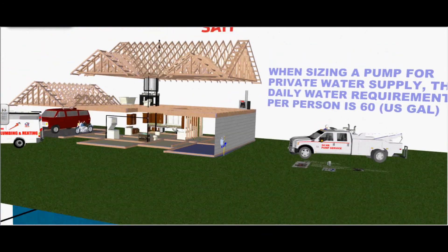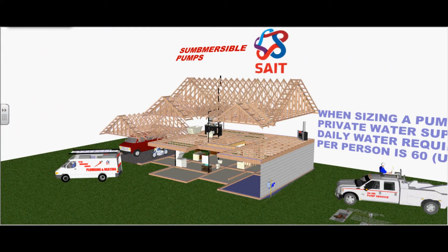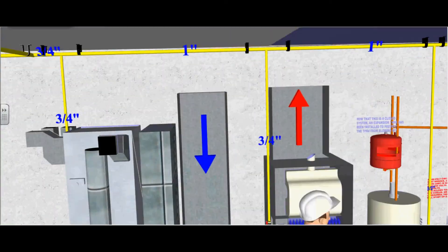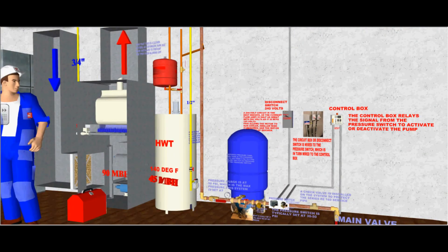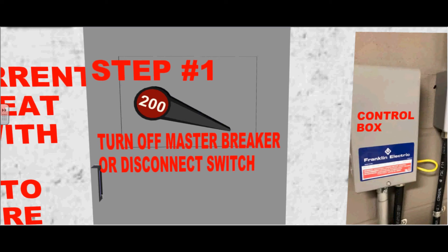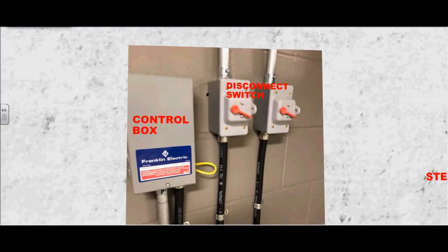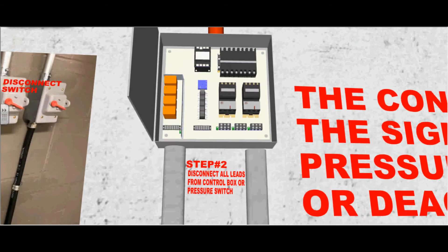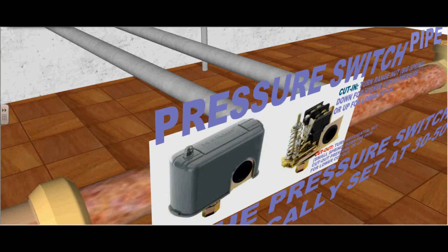Now that we've discussed the plumbing and electrical of the submersible pump, let's try a little troubleshooting. The following steps will illustrate how to check for a possible short in the pump motor or wiring. Step one: turn off the master breaker or disconnect switch, which is the main power. Step two: disconnect all the leads from the control box, or you can follow the conduit down to the pressure switch and disconnect the leads to the pressure switch.